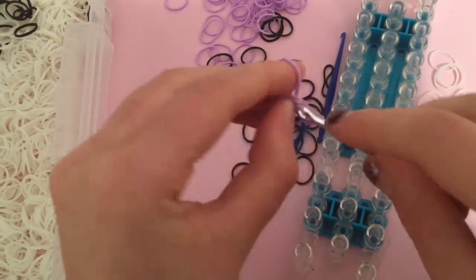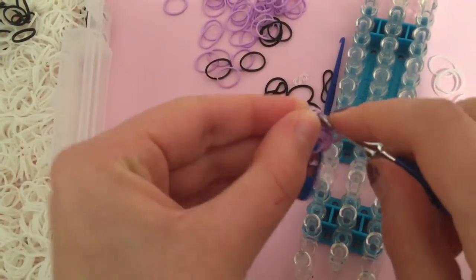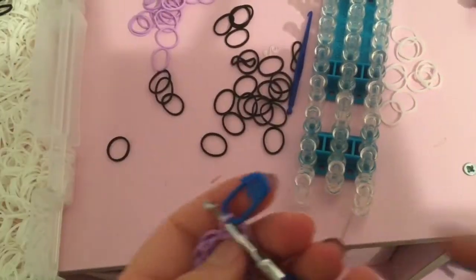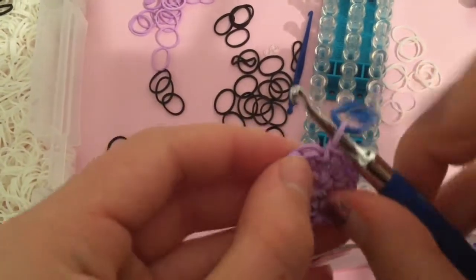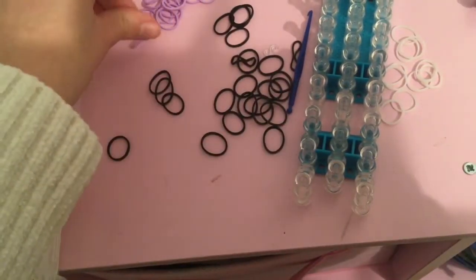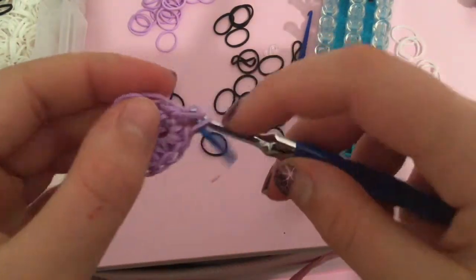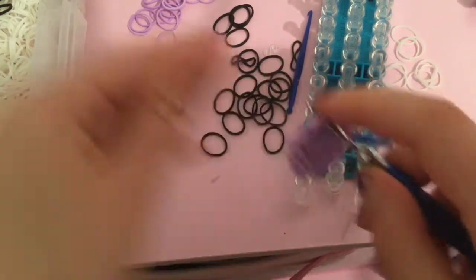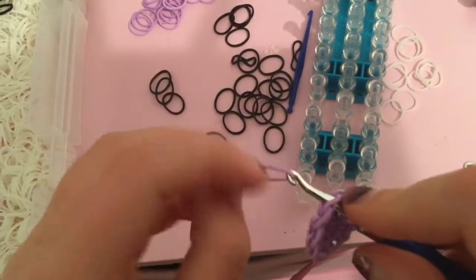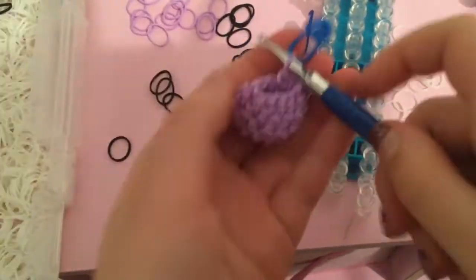Once you've done the full increase round, go into your first stitch and we're going to do a full single crochet round. Just go in, bring the band through, first through second and third. Do that the whole way around and come back to me when you are done.